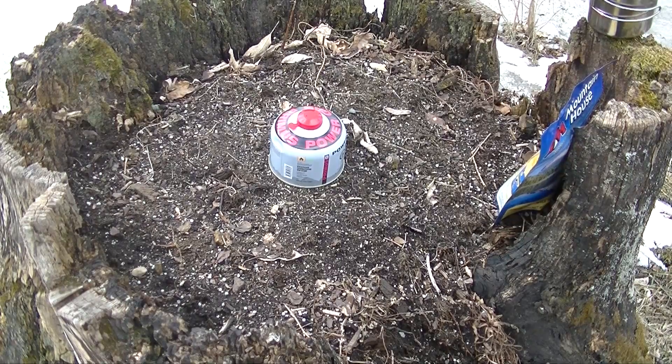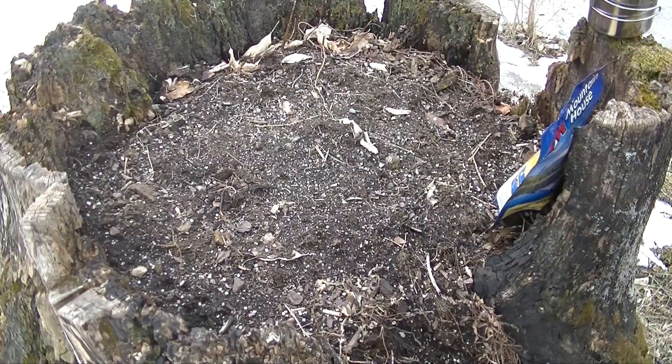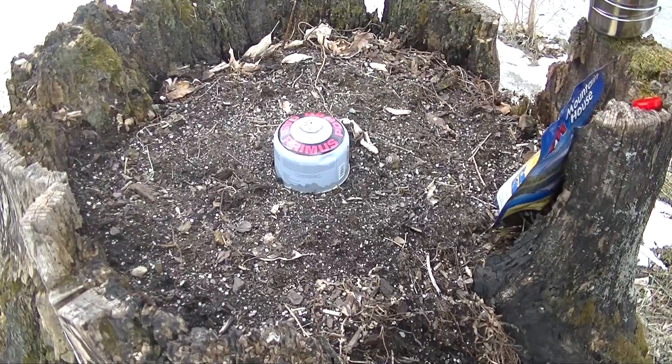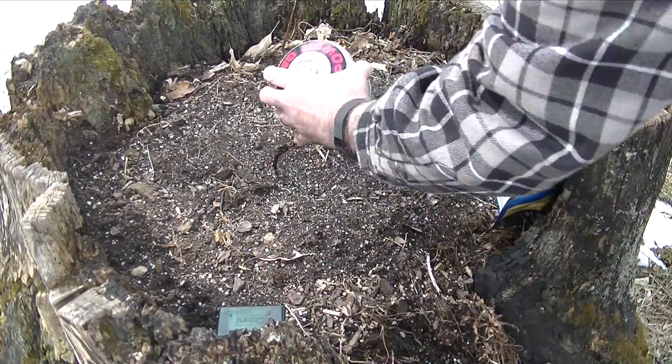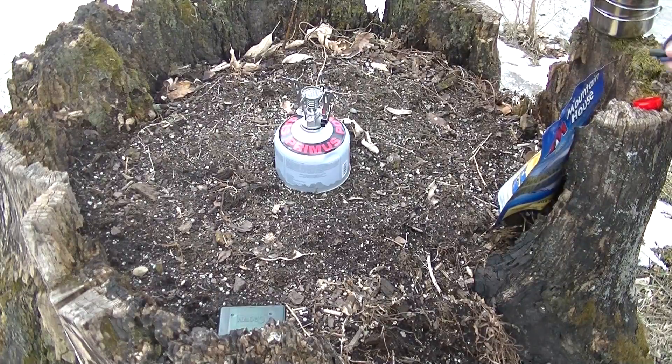Hey everybody, Massachusetts Prepper here. This is a video response to Illbilly who wanted to see us cook something outside. So what I'm going to do is set up this little propane stove that I have. We're going to cook ourselves a Mountain House meal out here. This is a shout out for Illbilly. Now this little stove does have an igniter on it, but what I'm going to do is see how well this new ferrosium rod that I made works.